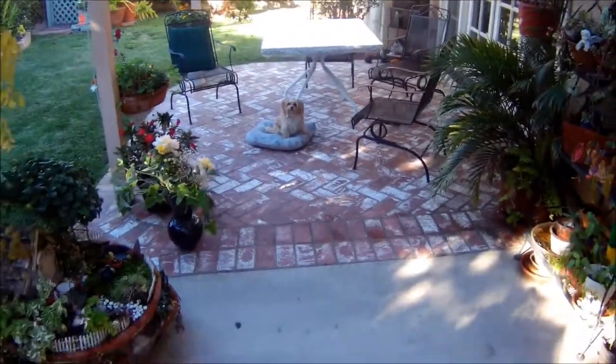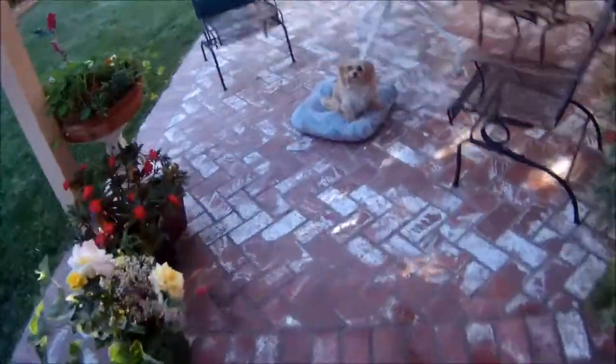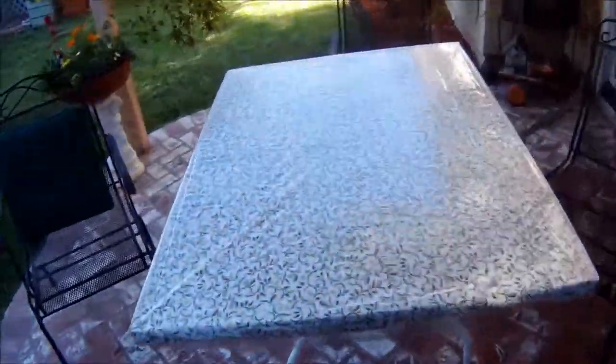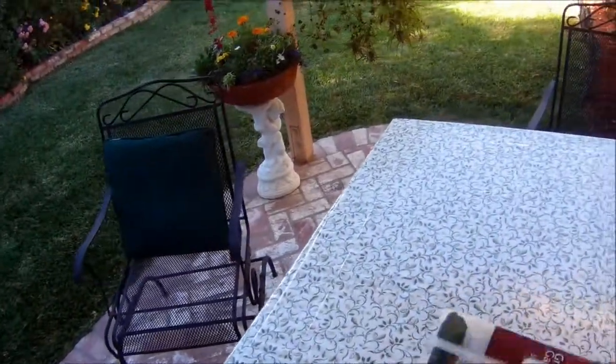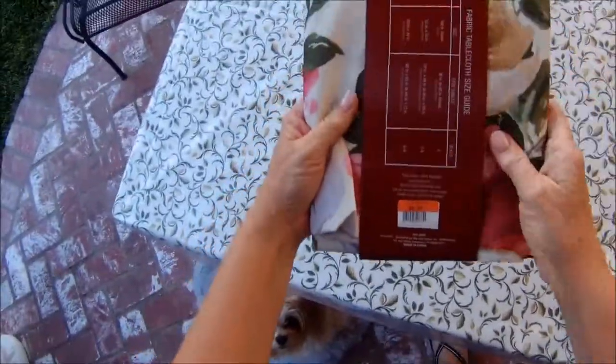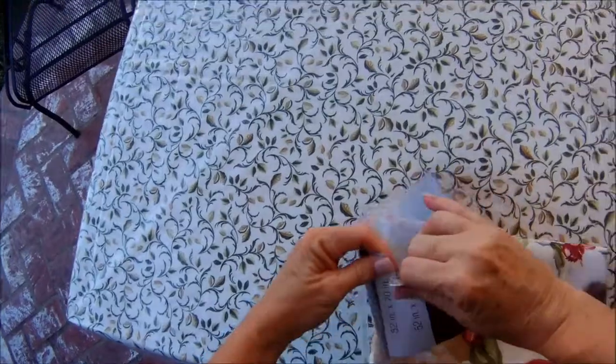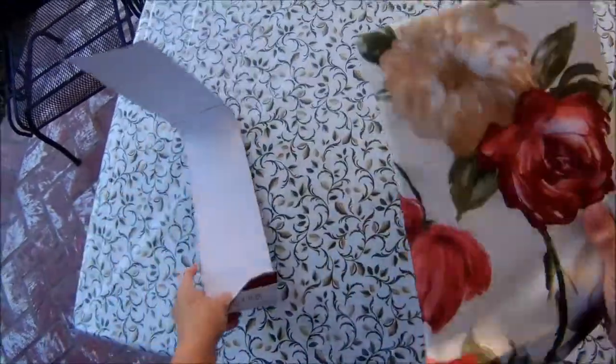I'm really loving my tablecloth covered with the plastic lining — it's worked out really well. And I happened to find a great deal on another tablecloth that I'm going to put on.